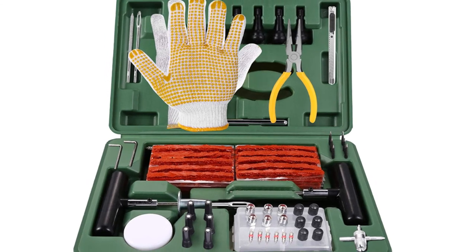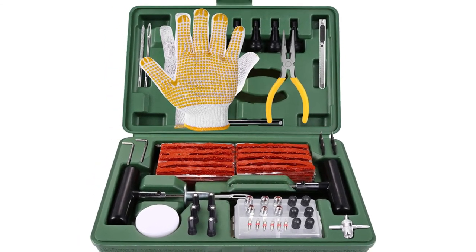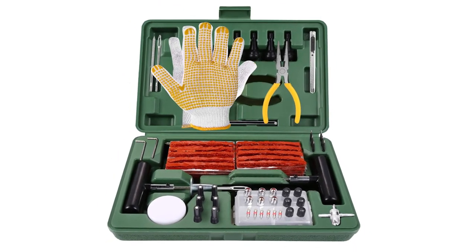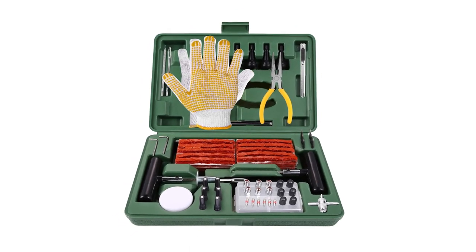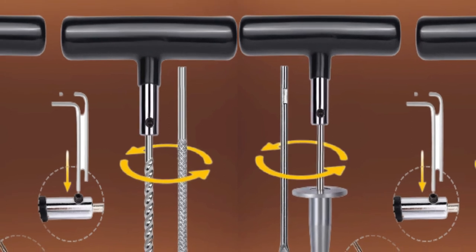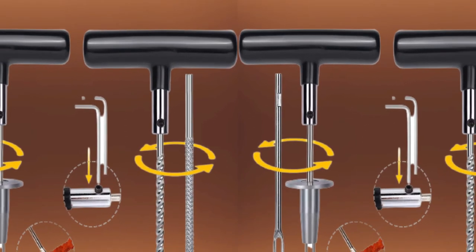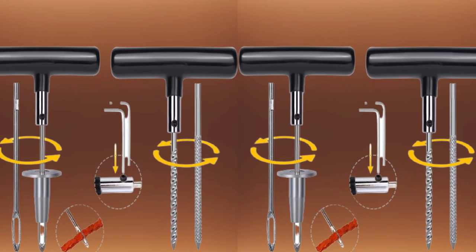We are impressed that it also includes a tire pressure gauge, which you can use to maintain the recommended tire pressure for safe driving. However, the written instructions that come with the kit are somewhat hard to understand, and you would be better off relying on the pictorial guide on the online listing. Also, the kit is quite heavy. Despite that, you can use it to repair punctures on cars, tractors, motorcycles, trailers, and lawnmowers.